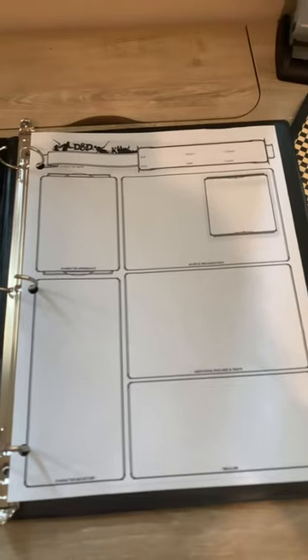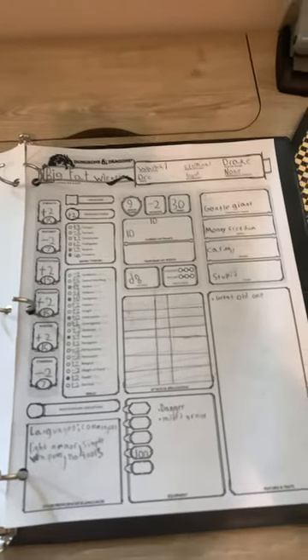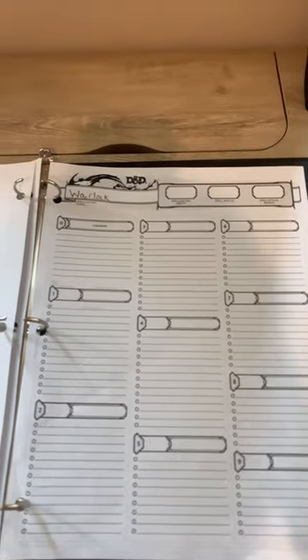Let's create a character binder for one of my players. I usually use these small black binders for these character binders — they have these little flaps and a three-hole punch. Add a character info sheet, a normal character sheet, and a spellcasting class sheet.